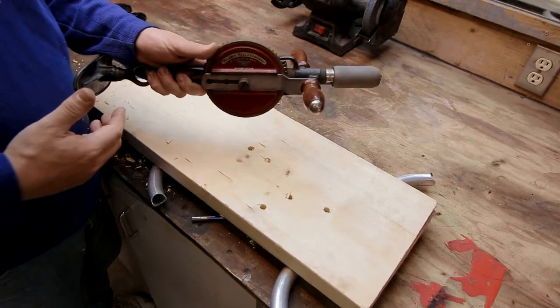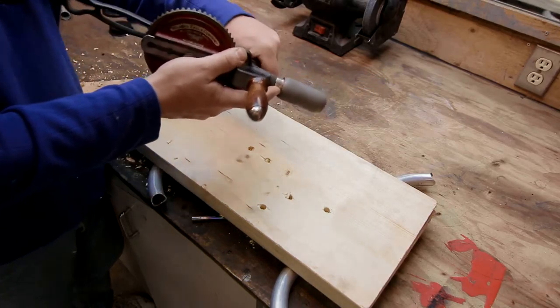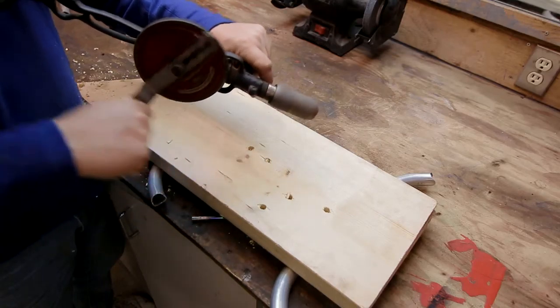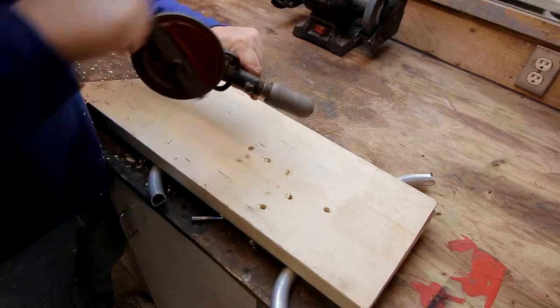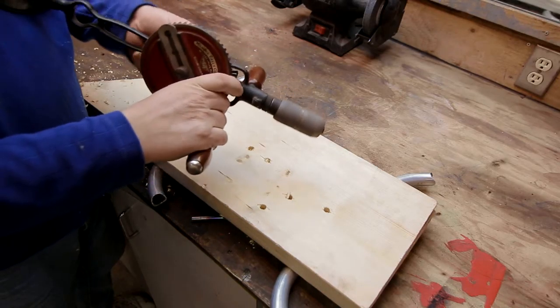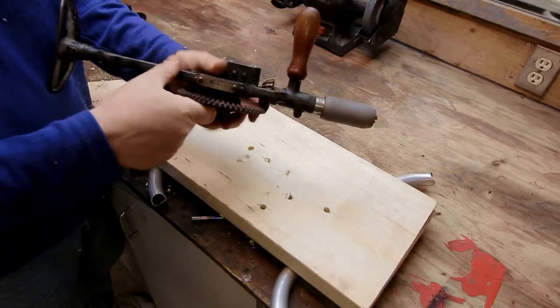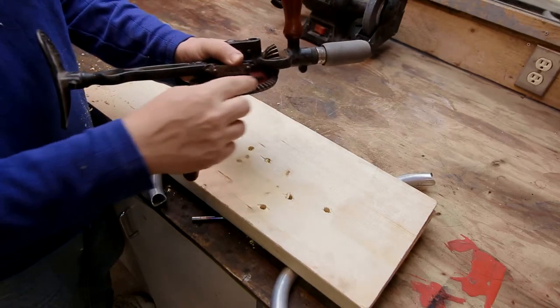It's called a breast drill because, unlike a hand drill, it has a breastplate. You can put the breastplate against your chest — like a machine gun — put your weight into it, and really apply some force that way. It's a two-speed breast drill.